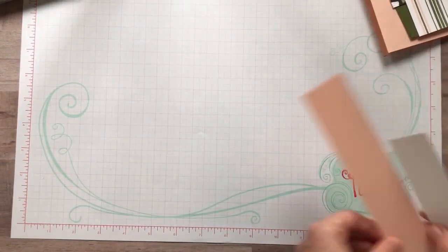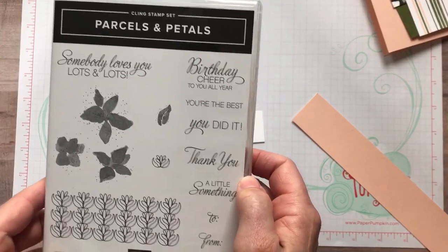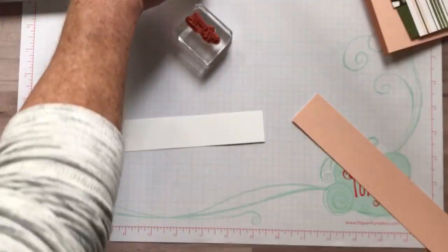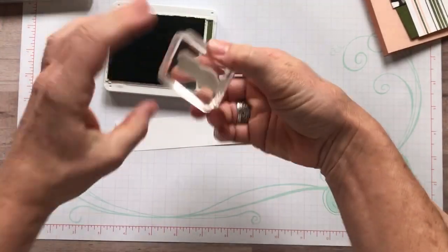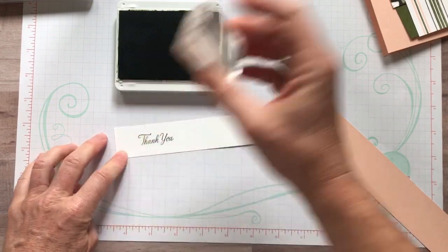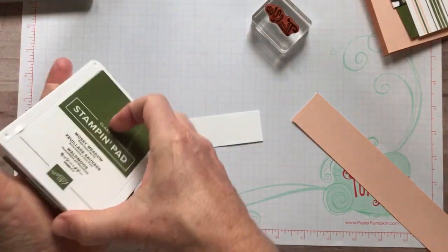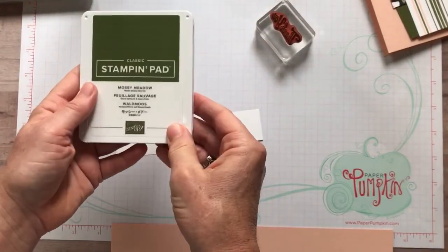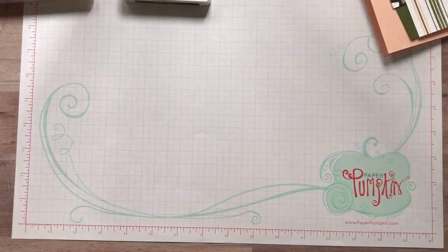Then there's one more piece of the stripey designer series paper with some cute little flowers — this piece measures 2 inches by 4.25 inches. Now let's do our stamping and die cutting. Stamping is going to be really simple — we're using that Parcels and Petals stamp set with the 'thank you.' So much new stuff to play with! I will have all the item codes and details in the YouTube video description below so you can put your order in.